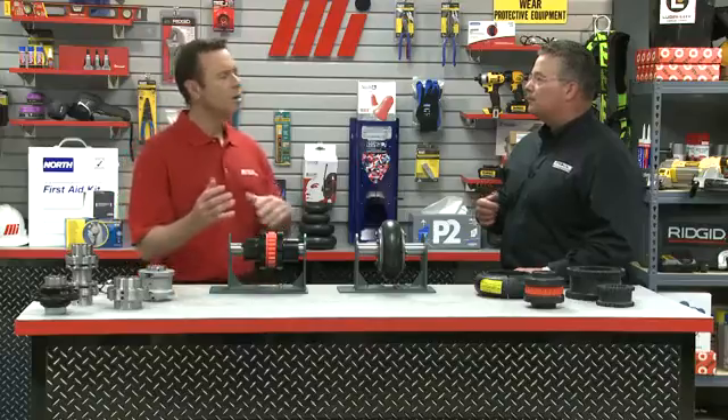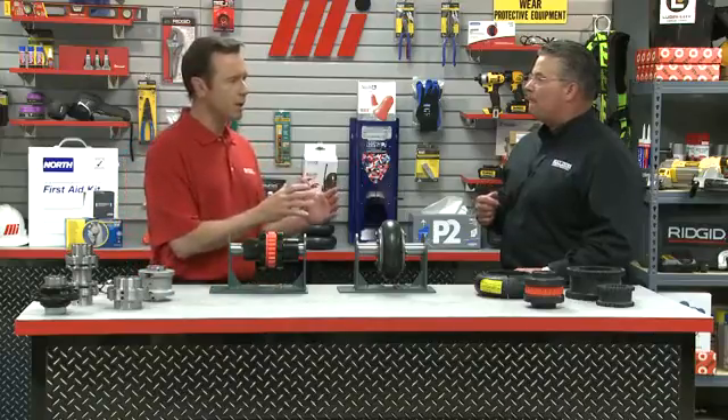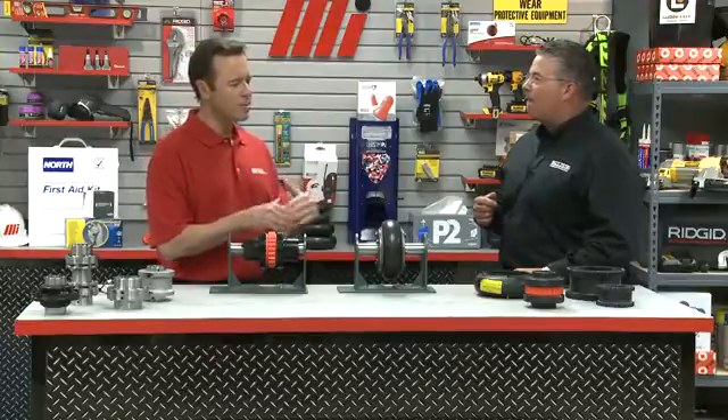All elastomeric couplings use a flexible elastomeric element. They can be segmented into two main types: those where the elastomer is working in compression, and those where the elastomer is working in shear. A great example of an elastomeric coupling that operates in compression is the jaw coupling. A jaw coupling consists of a flexible spider element and two hubs with mating teeth. When assembled, the flexible spider element is captured between the teeth of the jaw coupling hubs. As torque is transmitted, the flexible element is compressed between the teeth of the jaw hubs.